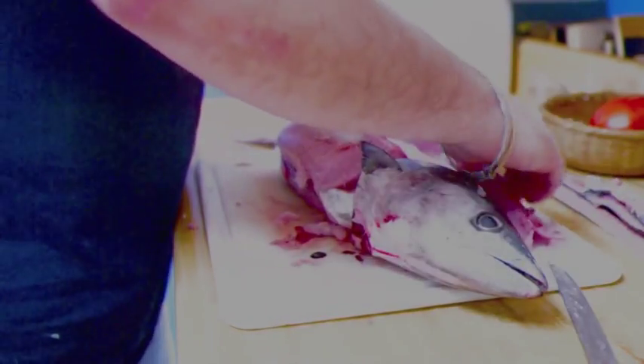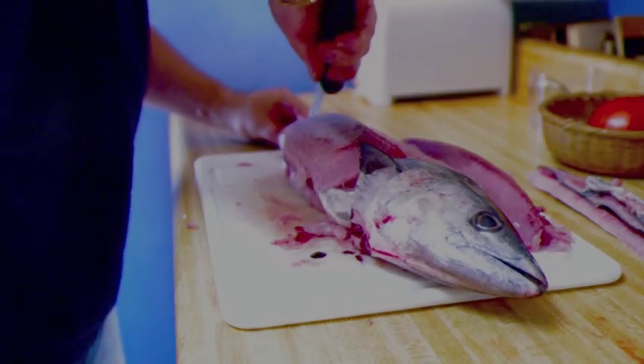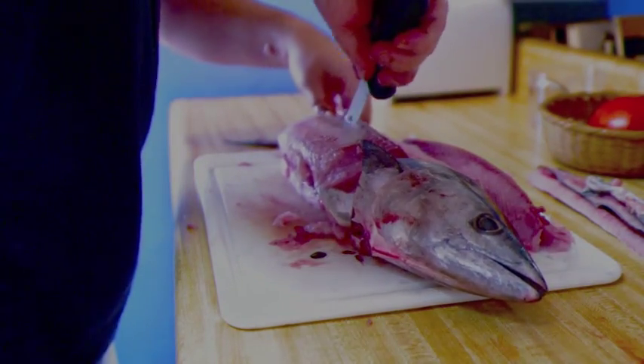So you have one fillet here. On the same side, take your knife and score along this side over here to get the second fillet.